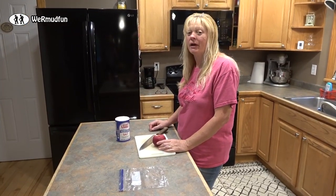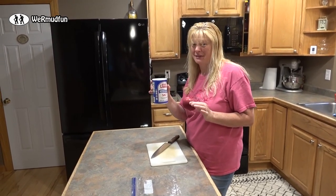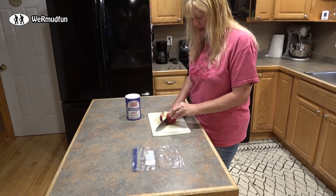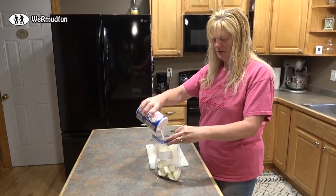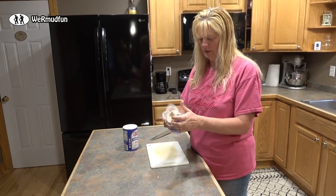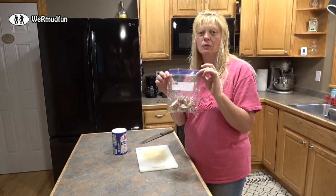Hannah, what are you doing? I am preparing the bait for the porcupine trap. And what do they like? They like apples and lots of salt — they're sweet and salty. I'm going to cut up the apple, put it in the bag, and then just pour the salt in. Because the apple is somewhat moist, the salt sticks to it. Let's go set the trap.